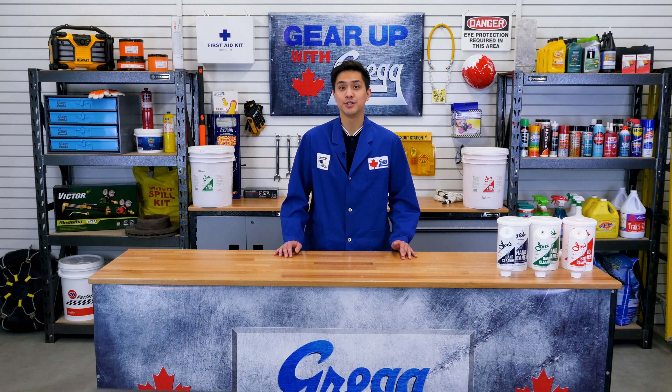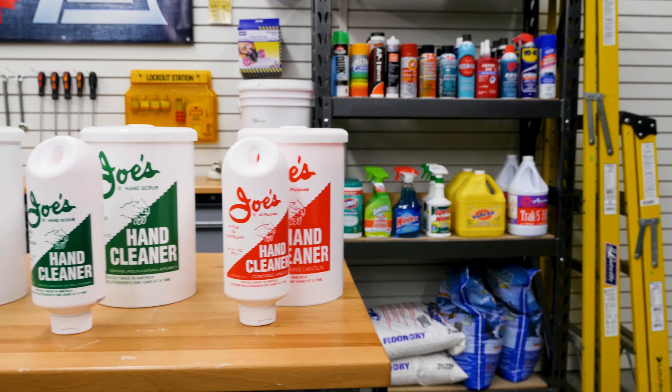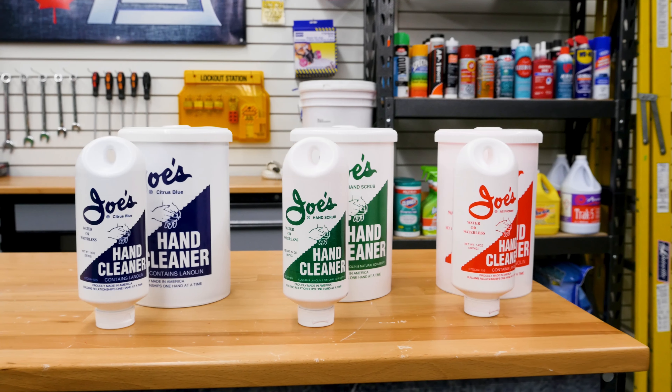If you couldn't tell by the name, Joe's hand cleaner is used to lift dirt, grime, and grease off our hands. We carry three different lines of Joe's hand cleaner: the original Joe's All-Purpose Hand Cleaner, Joe's Hand Scrub, and Joe's Citrus Blue.